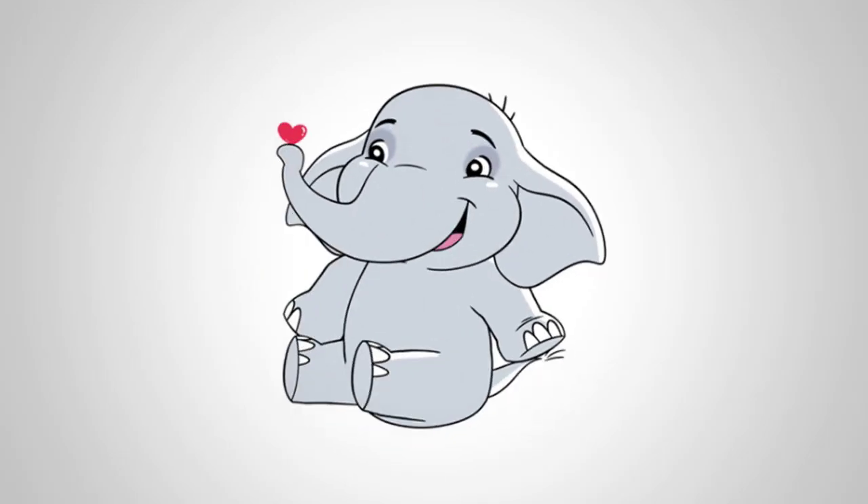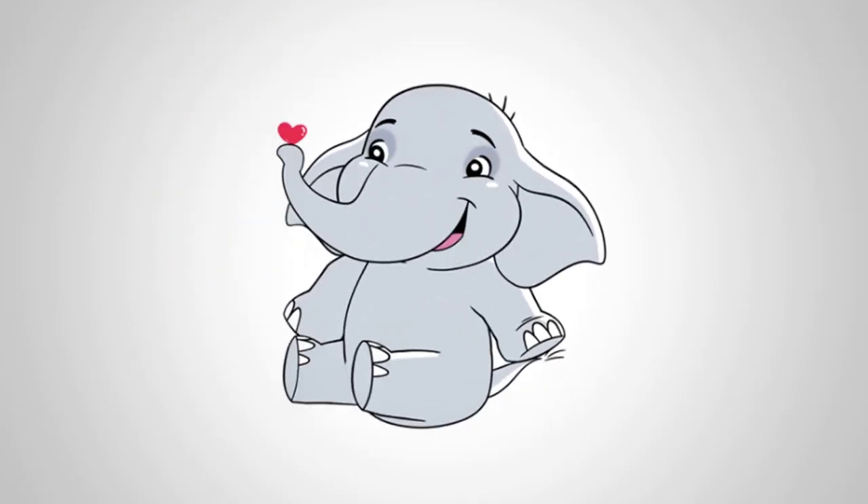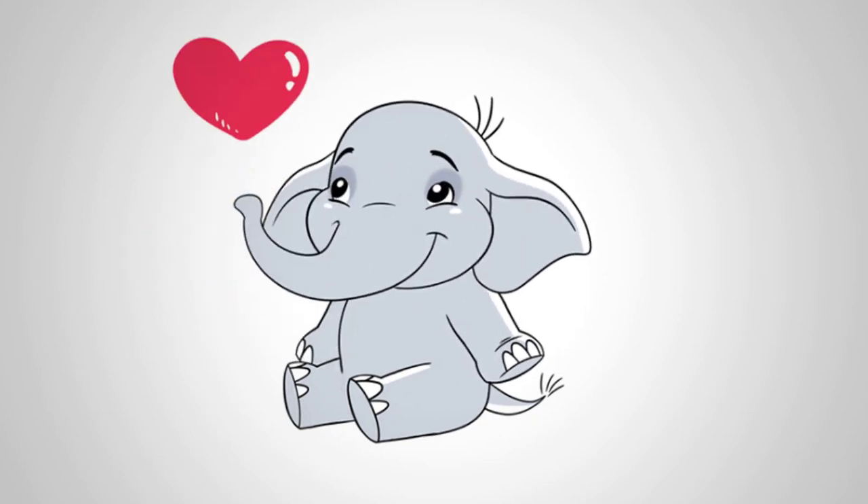Take colored paints and let's paint our elephant. Now look how a happy elephant gives us all beautiful hearts.